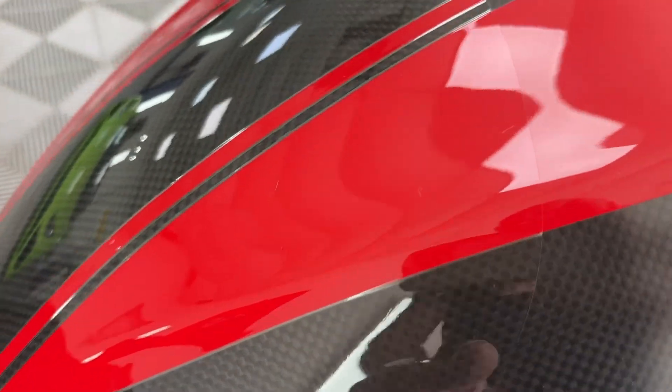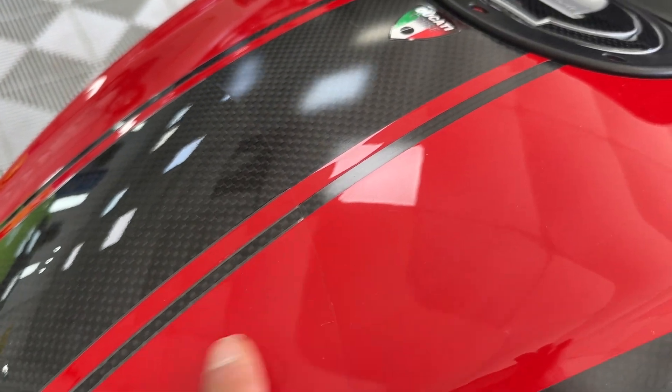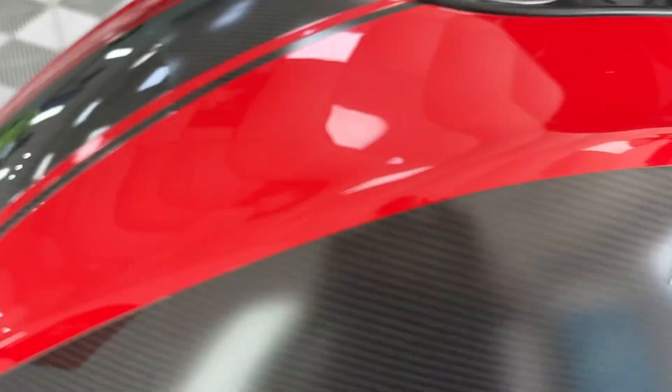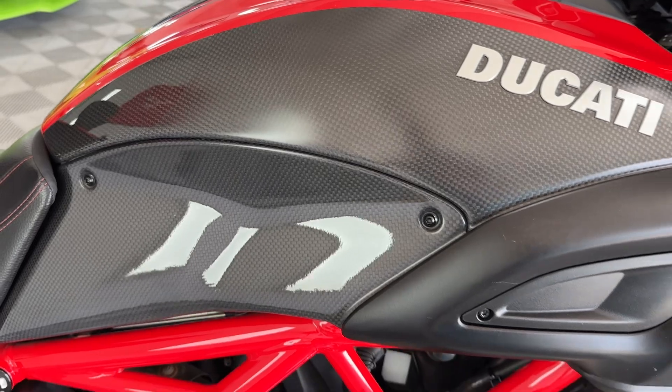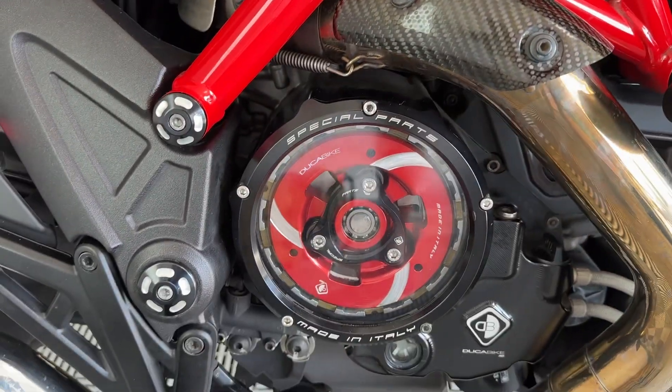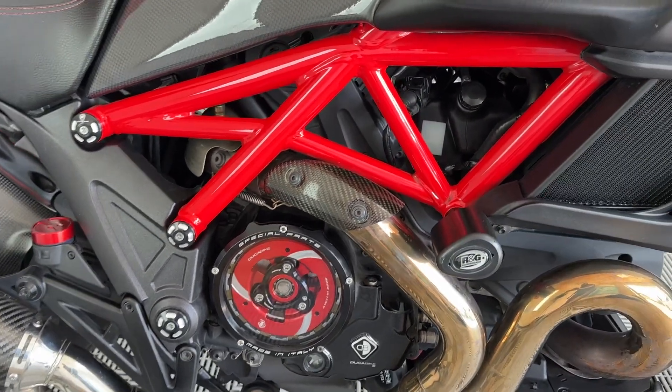Again, PPF here, running along that edge — that's why that's slightly glossy compared to there. Nice little addition, means under there is absolutely spotless. That is the carbon on the tank, absolutely beautiful. And then look at that — clear clutch cover. Looks stunning on the bike, absolutely beautiful.